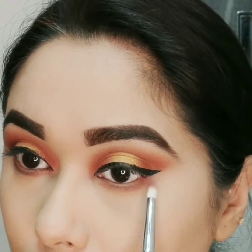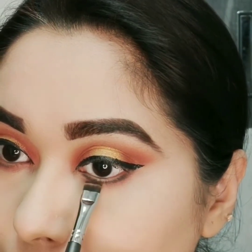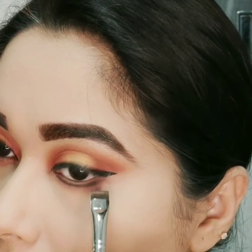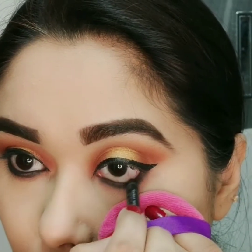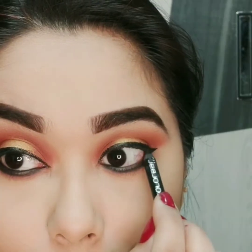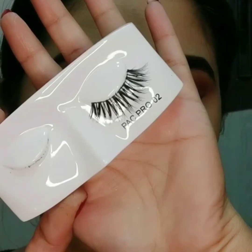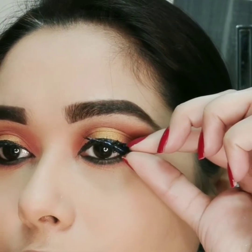Now coming back to eyes — lower lash line pe same eyeshadow apply karungi, and to add a traditional touch I am just stamping black eyeshadow with a flat brush near to my waterline. Lower waterline aur upper waterline mein kajal apply karungi. To complete my eye look I am using these beautiful and lightweight eyelashes.